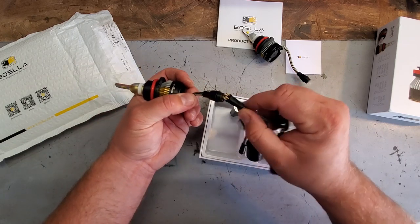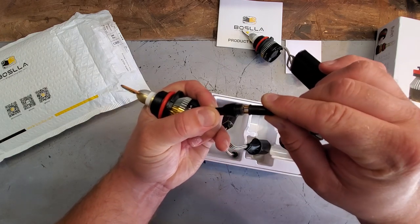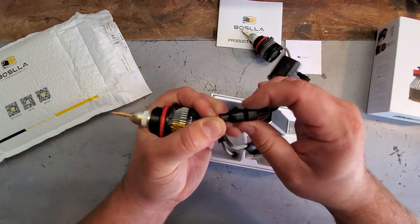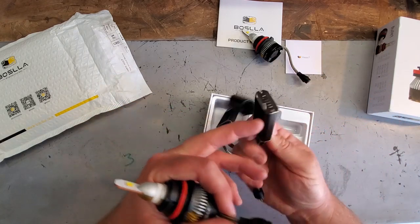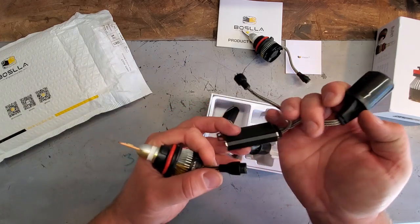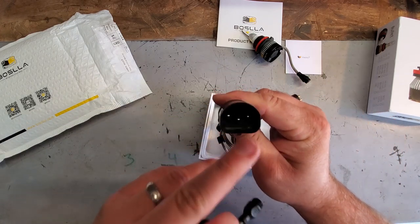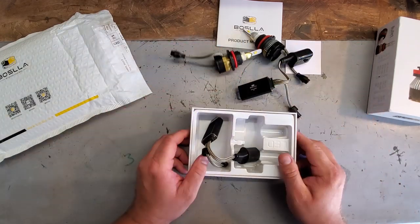Here are the bulbs — they have a connector that you simply plug in. It looks like a nice waterproof connector and it can only go one way, so even I can't mess that up. They slide in and then you have a little cap that screws on — a nice waterproof setup. And here's the ballast, which you can mount somewhere out of the way of water. This actually looks nice and sealed up. You plug your factory headlight plug into here and everything works. Really simple connections — let's get this in the ZJ.